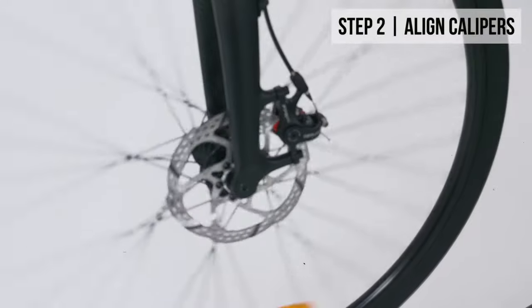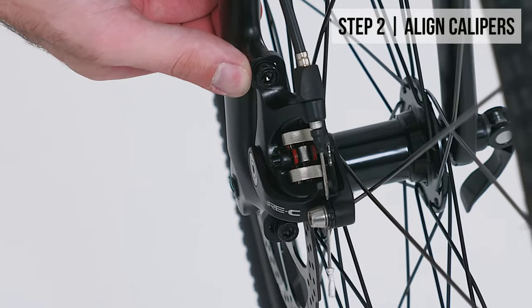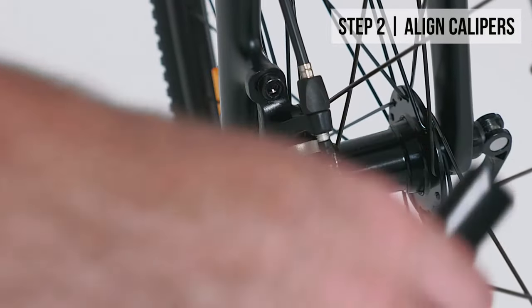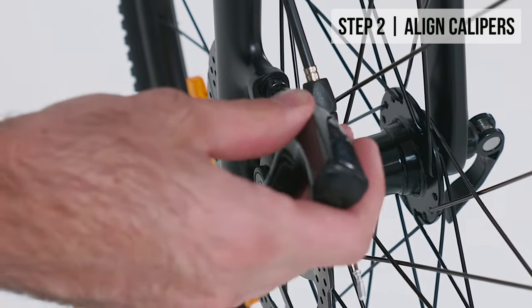You want the calipers evenly spaced on either side of the disc. Undo the top and bottom screws until the caliper is loose. Spin the wheel and engage the brakes to grip the disc. Now tighten the bolts to fix the calipers in position. This fix is the same for mechanical and hydraulic disc brake systems.